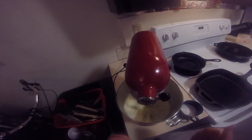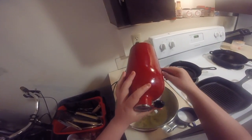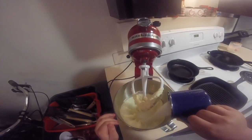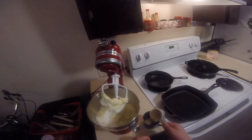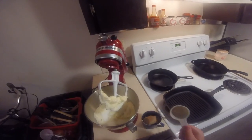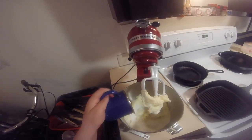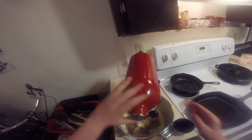Once it is completely creamy, as you can see here, turn off your mixer or stop beating and put in three quarters of a cup of granulated sugar. Then add three quarters of a cup of brown sugar. Make sure it is packed, like you're making a sandcastle. Put this in the mixer with the sugar and the creamy butter and continue until it's creamy as well.